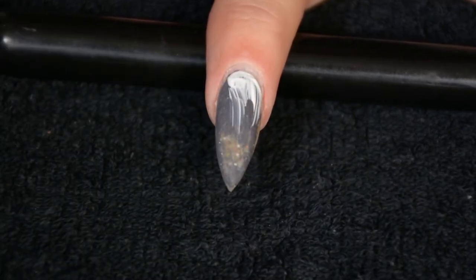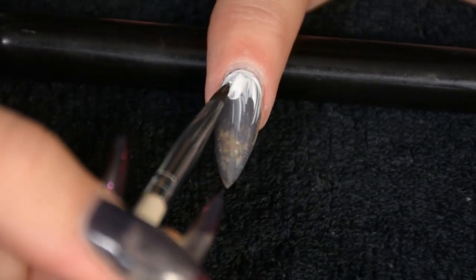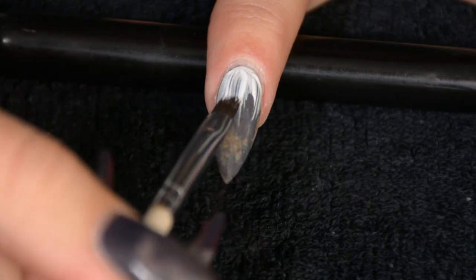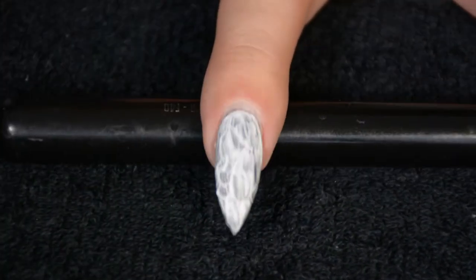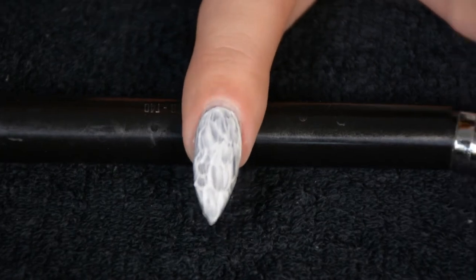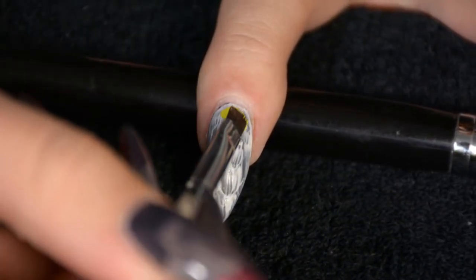As you can tell there is still dark acrylic beneath the new layer of clear that I put on because I couldn't be bothered to file it all off. So I'm starting off with a white base just so the colors are really gonna pop afterwards — just apply the white paint, let it dry, then move on to colors.